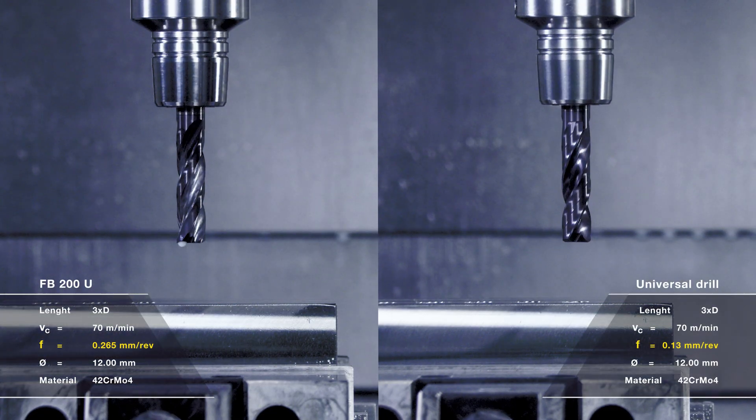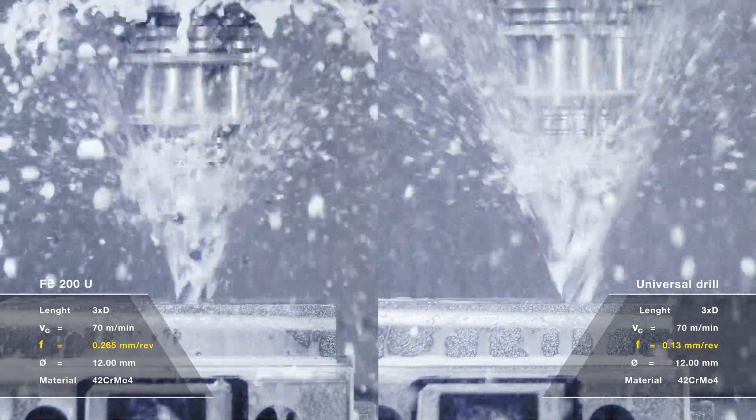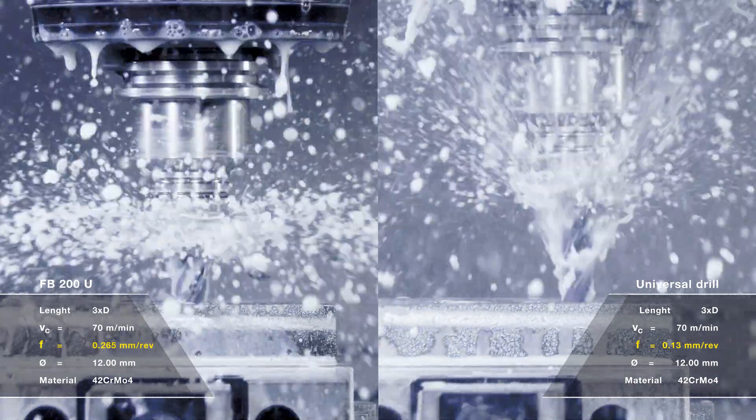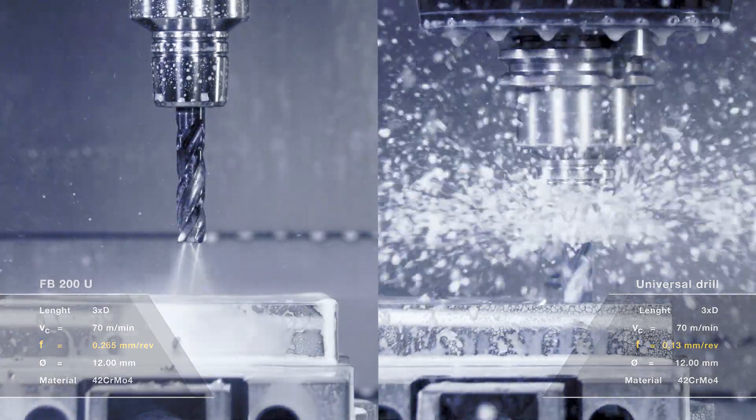And the FB200U can do even more. Up to 50% less machining times compared with two fluted flat bottom drills means less time, reduced costs and perfect results.